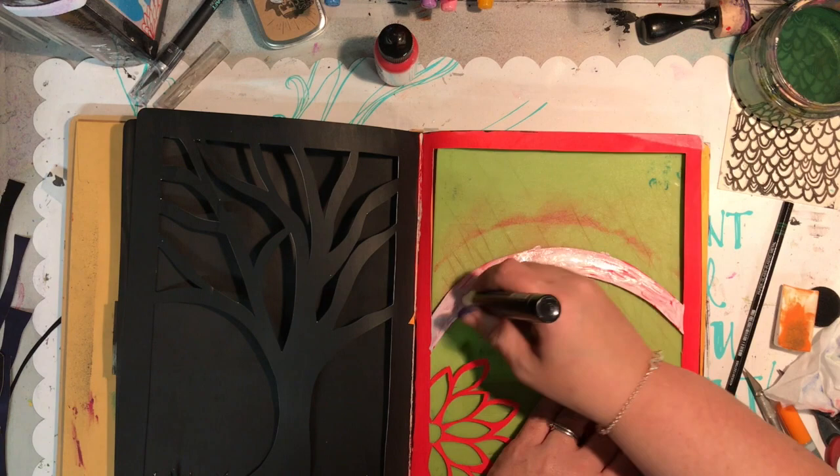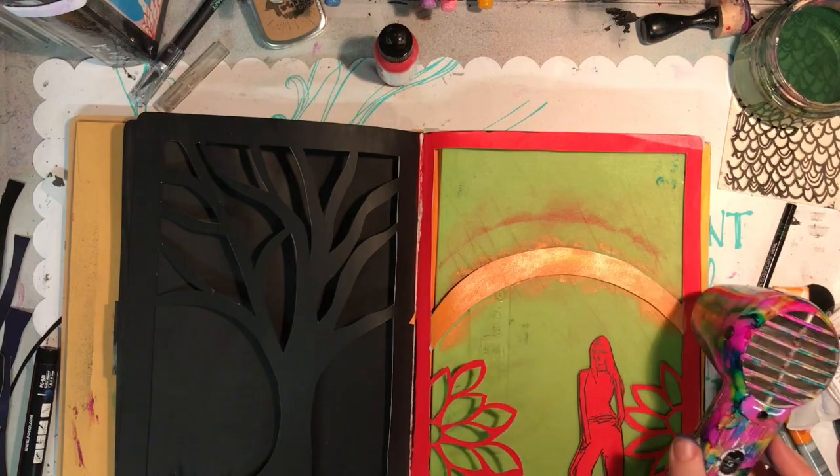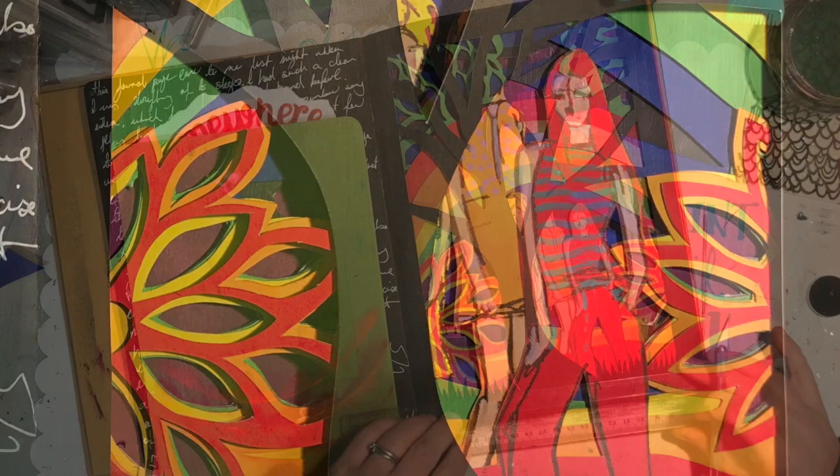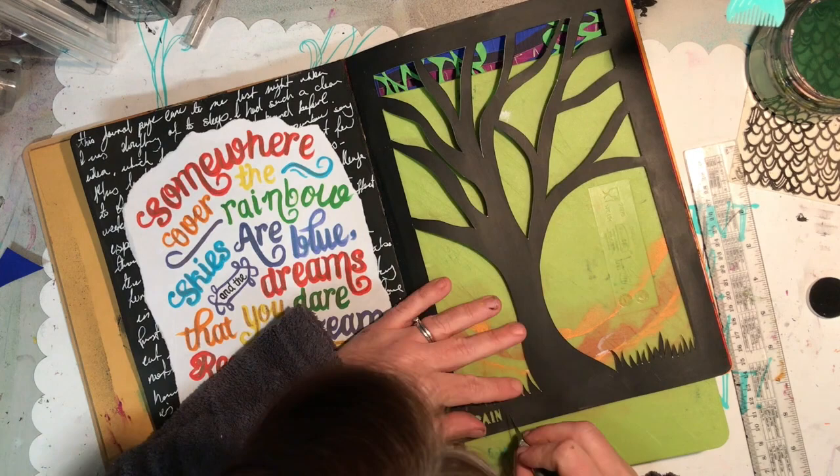Here you can see me altering the first two bits of the rainbow so the colors now make sense and go in the correct order. On the red page I had to add some white so I could get the orange coming back again. I added some paint pens to the stamped images and did the first page using the lyrics from 'Somewhere Over the Rainbow', doing some journaling in the background with white pen.